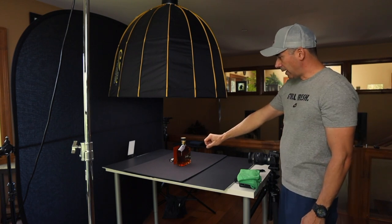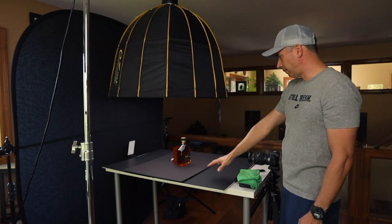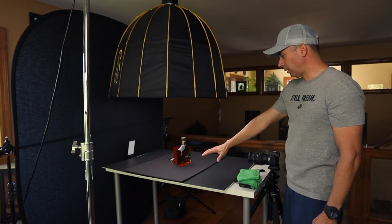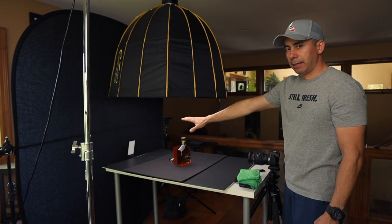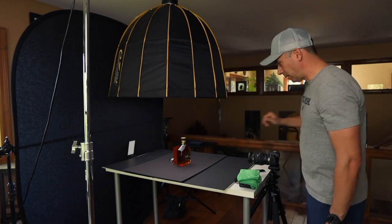Here what I also have is I have just set up a table with some black coreboard that's going to be defining the foreground of the bottle, and it basically will blend in with the black background towards the back, as you can see here.